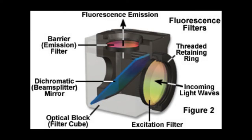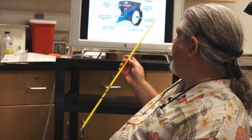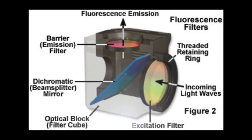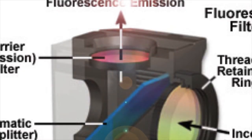In fluorescence microscopy we use certain filters that produce our excitation wavelengths and allow us to see our emission wavelengths. The figure on the screen shows a typical filter cube. In the filter cube, light comes in from the illuminator into the excitation filter, which delivers specific wavelengths of light to the specimen. Once that light hits the specimen, emission light comes off and travels up through the dichroic mirror, then passes through a barrier filter. The barrier filter restricts the emission light to the actual wavelengths we want to see. The filter package is a very important part of the fluorescent microscope.